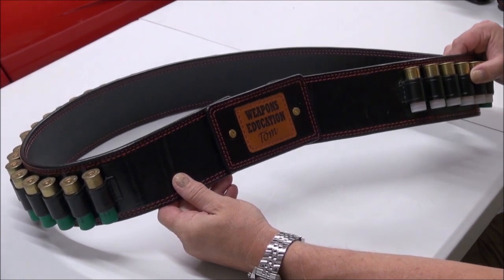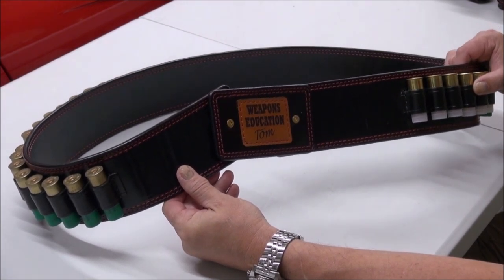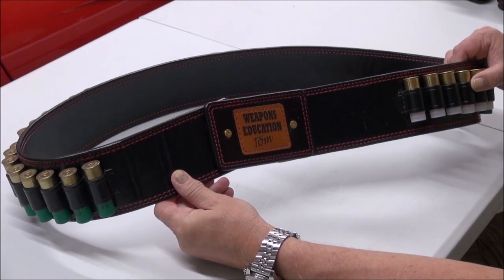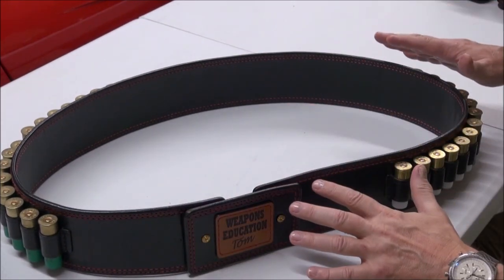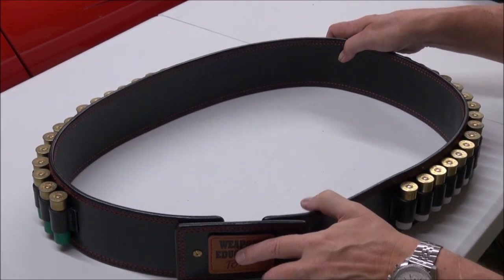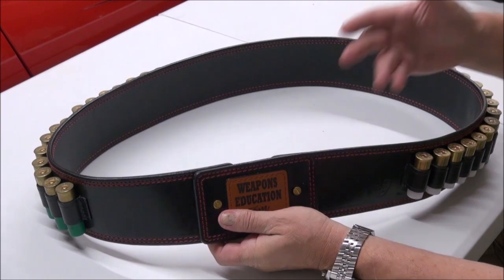When one person gets one of my leather products, it does a couple of things. First of all, they want one for all their guns — a shoulder holster, for instance. Then their friends see it and they all want one. The company is doing really well, but I'm not going to slack on quality. The wait time is sometimes three months, sometimes even four months, but you've got something you will have for life that you can give down to your children as an heirloom.